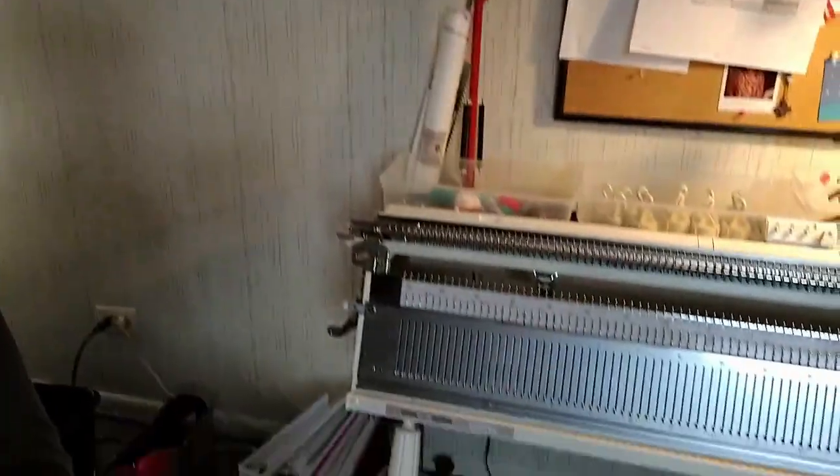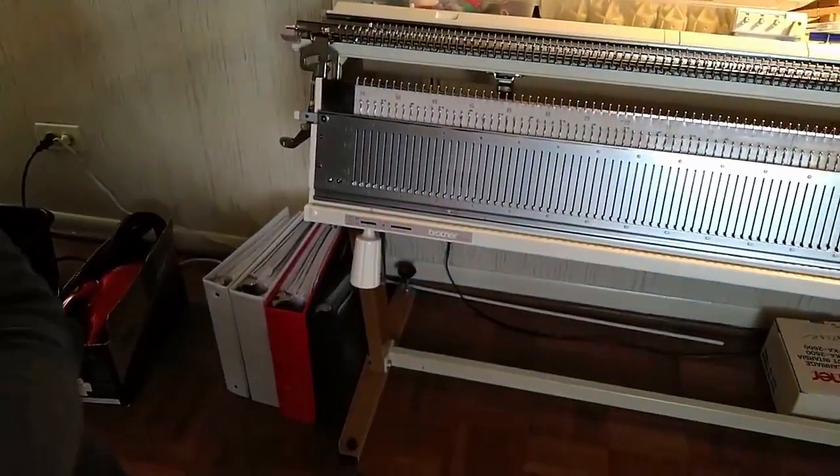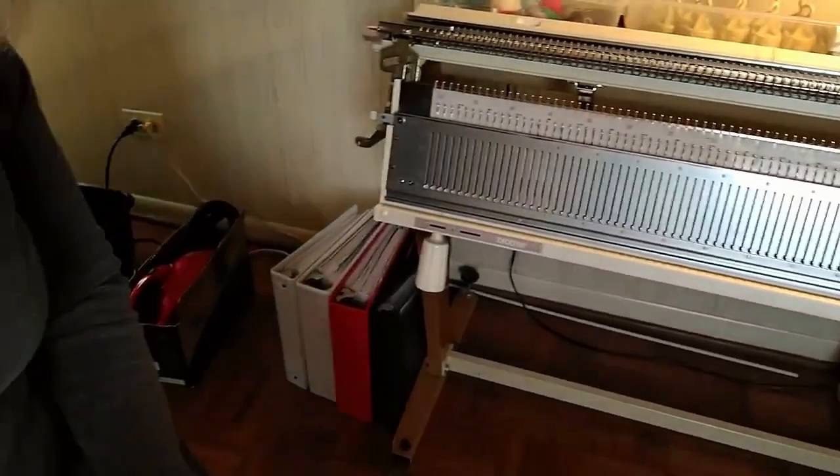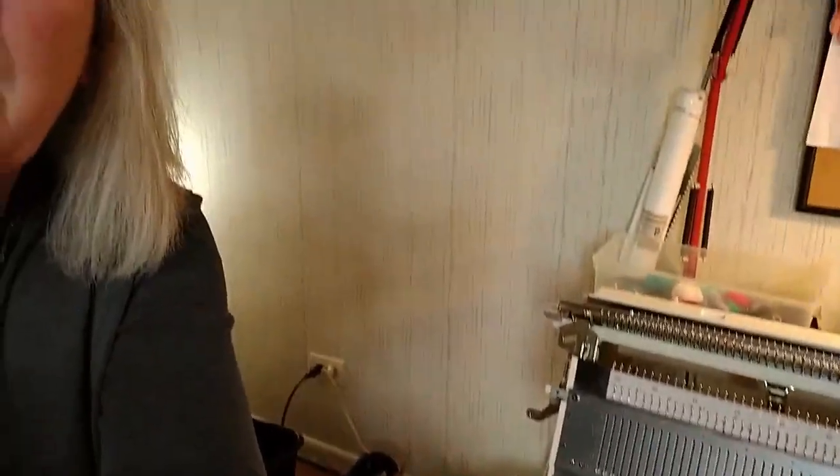Let's begin by talking about stands and where you're gonna set up. For the most part you can set up just about any machine on a nice solid dining room table or kitchen table, but if you're lucky enough that you have space to keep one permanently set up, you're gonna want a good stand. I was lucky enough when I got my Brother that it had a factory-made stand that came with it. Those are hard to find now so you're gonna have to find something else that's really sturdy.